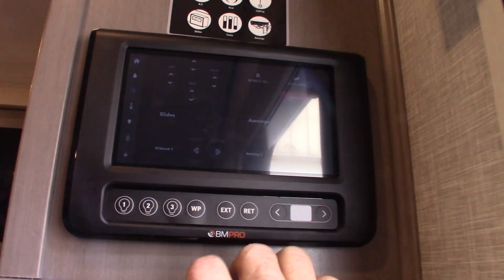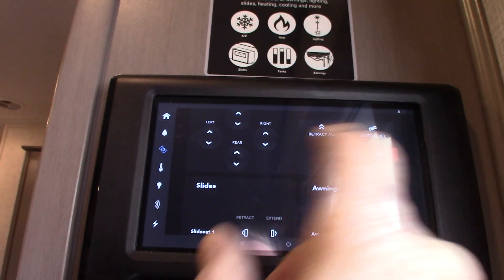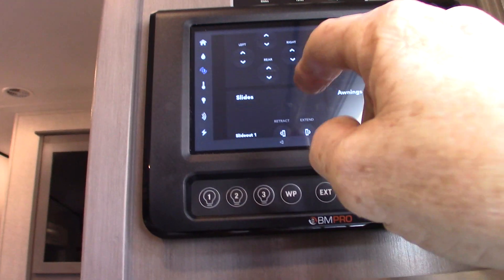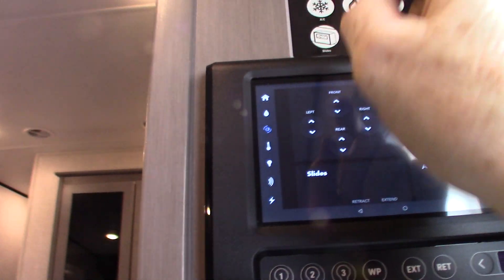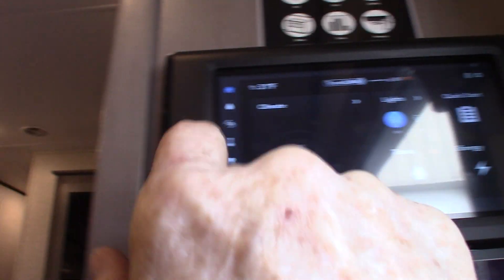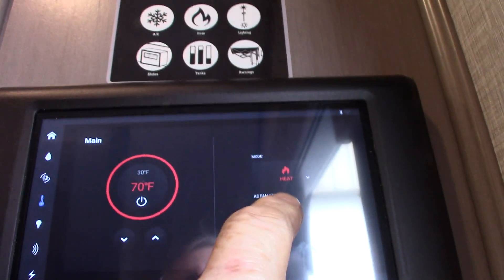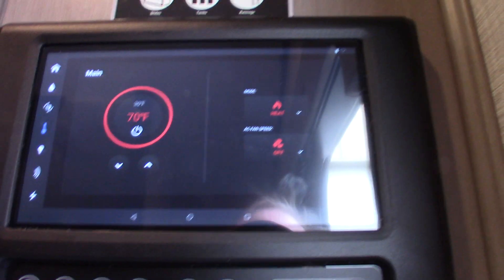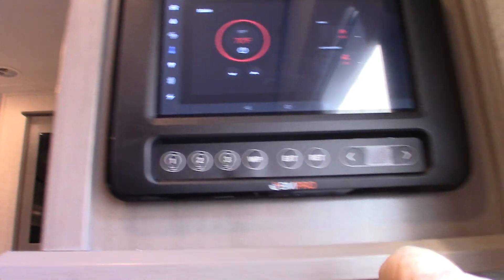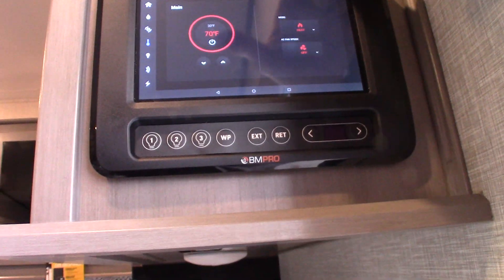Back here is your touch panel. You can use it to operate the auto leveler, the power awning, the slide room, and everything you need. You can go to home to turn your lights on and check your tanks. You can turn on your furnace from here — turn it on, then go to mode, which is on heat right now. It's all pretty self-explanatory. There's also an app available for your phone if you're interested in getting one for this system.